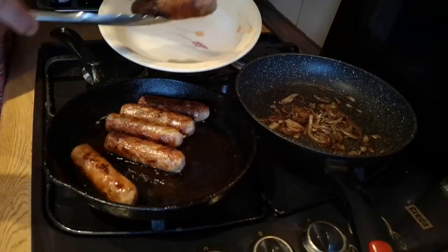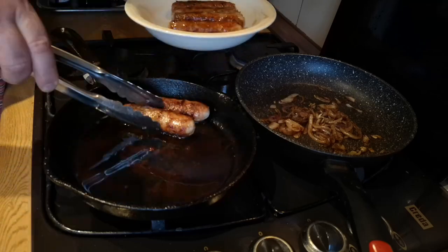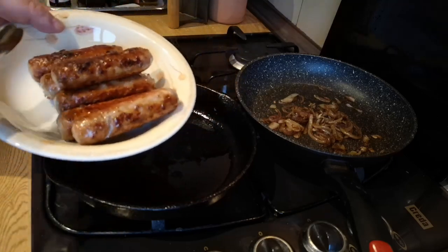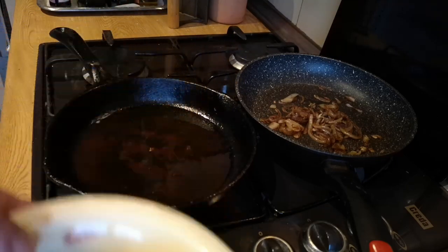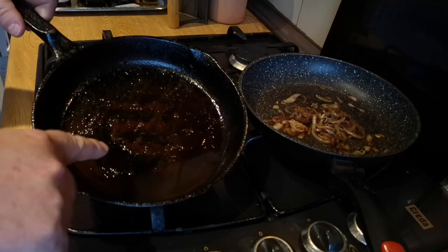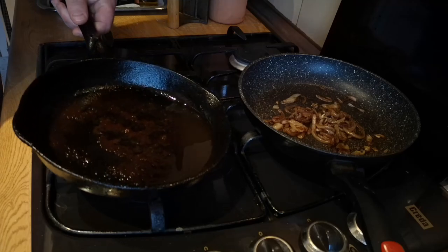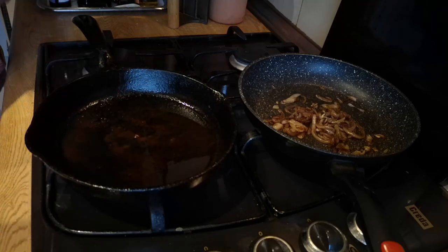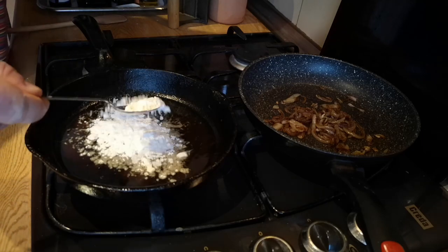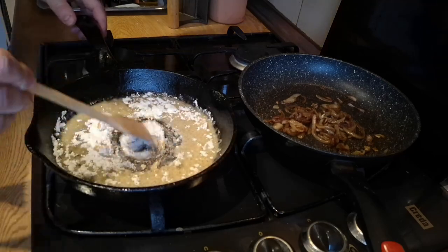The sausages are cooked completely to my satisfaction. Some people might like them a little bit more crisp, but I find if I cook them any further they start to dry out. We've got this pan with the brown juices from the sausages caramelised on the bottom and about a tablespoon and a half of fat. We're not going to waste any of that — I'm going to add in about a tablespoon of plain flour and mix that into the fat.